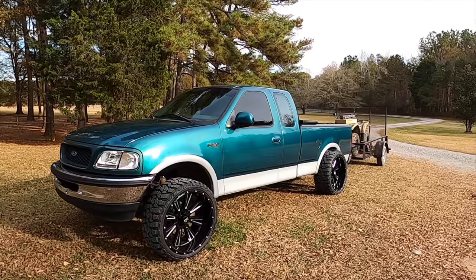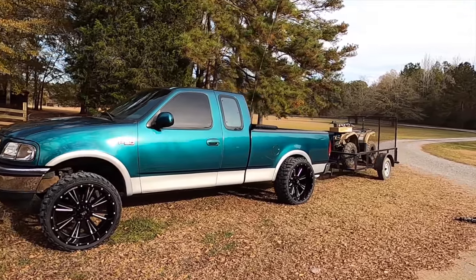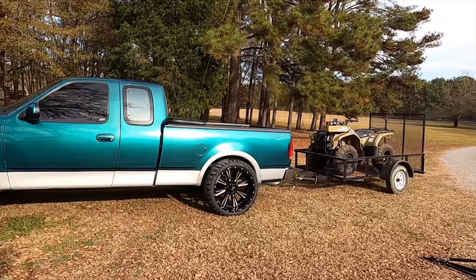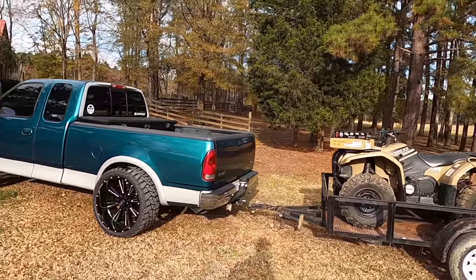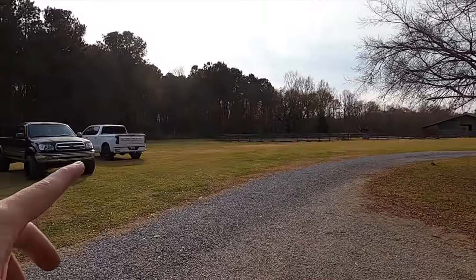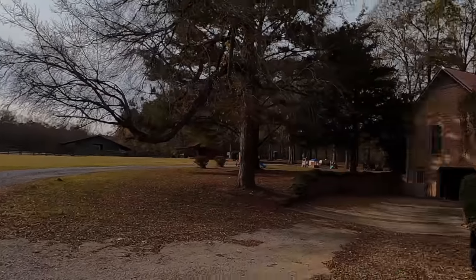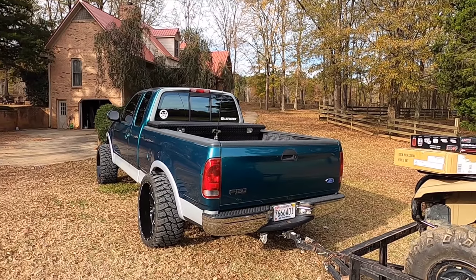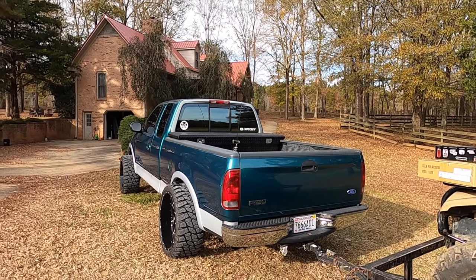I finally broke down and bought Larry some new taillights and a third brake light. I've seen y'all in the comments for years telling me to get new taillights, but in my opinion Larry is one of the few vehicles that actually looks really good with the factory taillights. I've never really minded the red taillights on here — I think it looks pretty good, nice and clean. On the Silverado I immediately had to get some tinted ones because the factory red ones looked horrible, but once we do this I might be like 'dang, we should have done that years ago.'